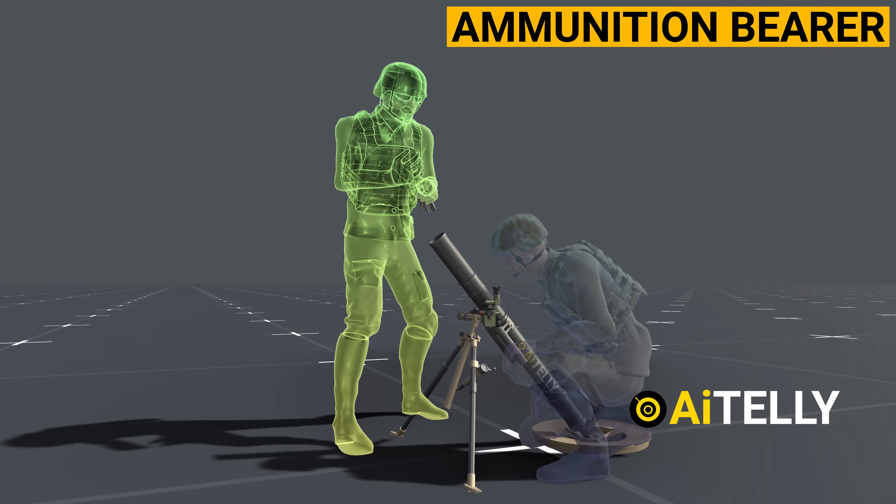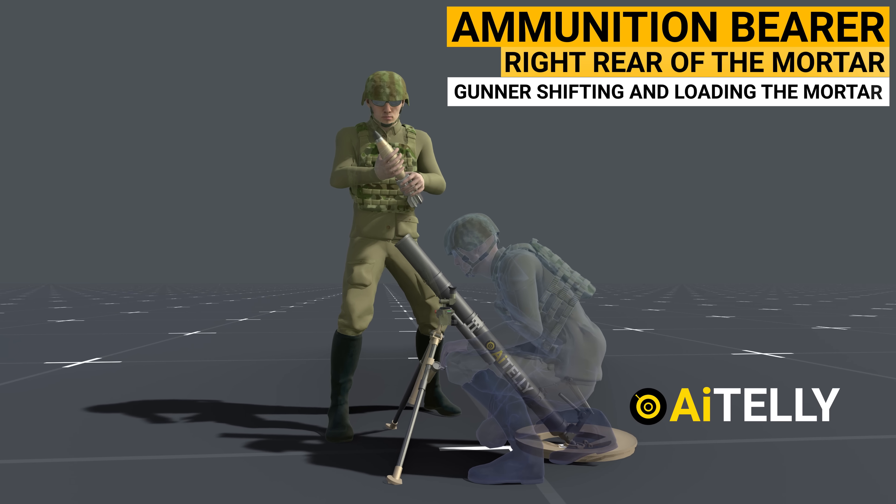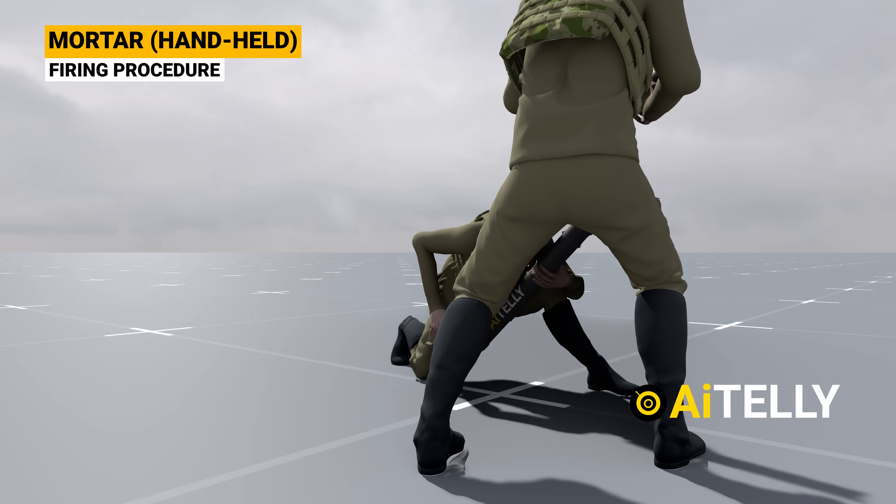The ammunition bearer positions themselves to the right rear of the mortar. They prepare the ammunition and assist the gunner in shifting and loading the mortar.